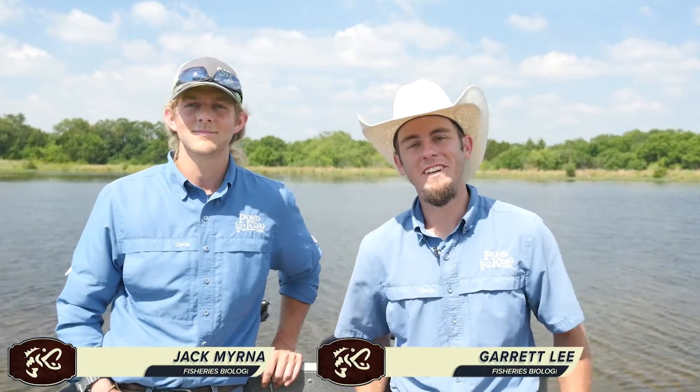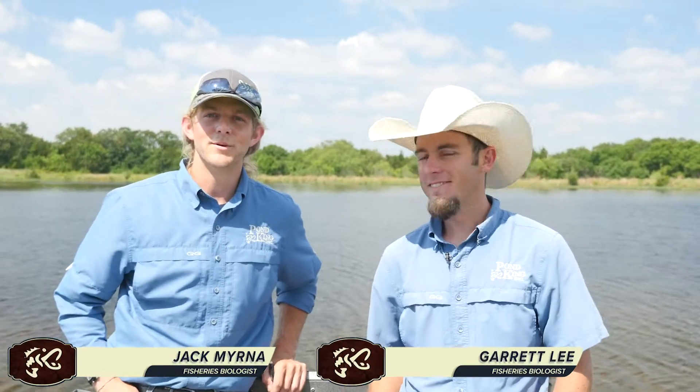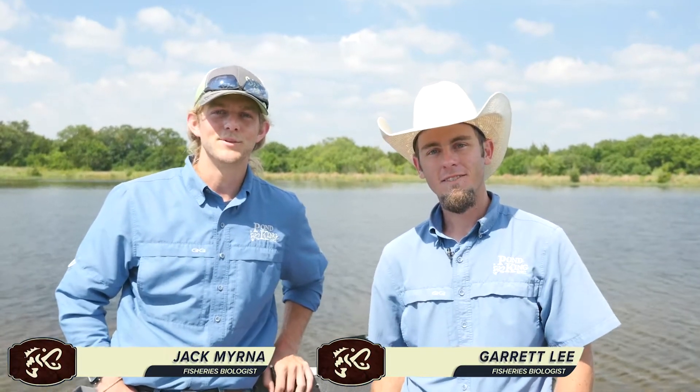Hey guys, Garrett Lee here, fisheries biologist at Pond King. I'm Jack Myrna, I'm a fisheries biologist at Pond King as well.